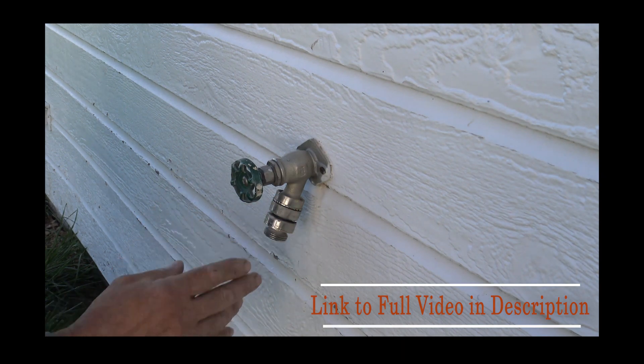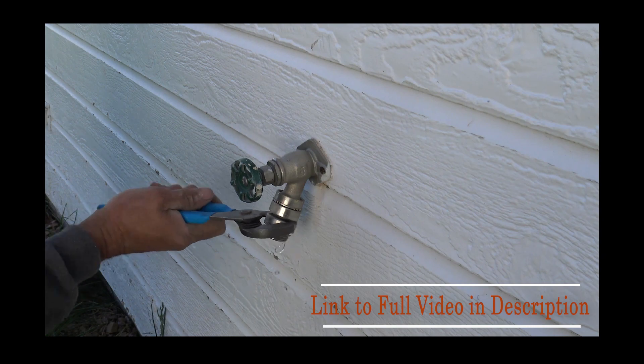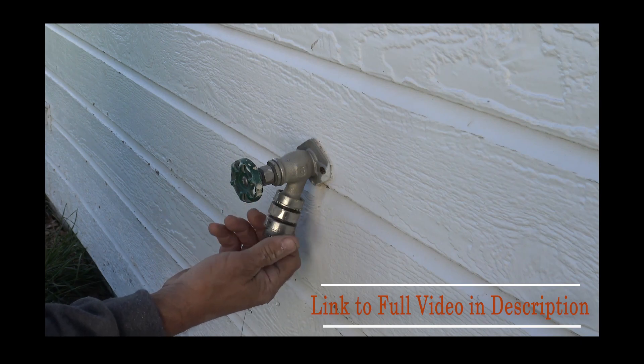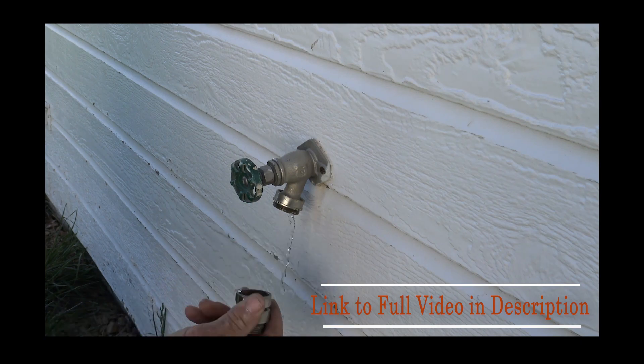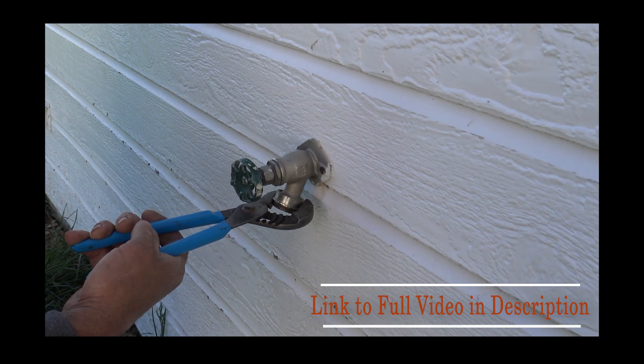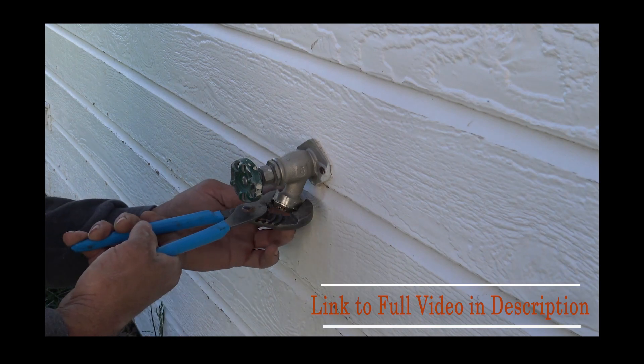So let's go ahead and get started. Take your pliers — about 99.9 percent of the time you're going to find that this lower extension piece just screws off and comes off fairly easy. The big part is this piece right here. You want to put a pair of pliers or channel-lock and try to turn it, finding that it won't turn.